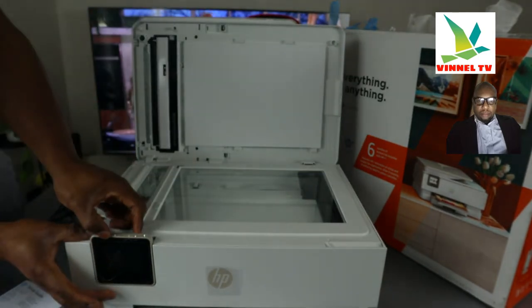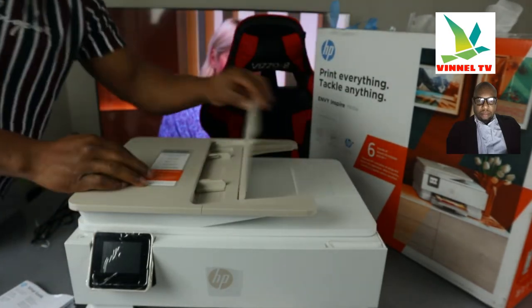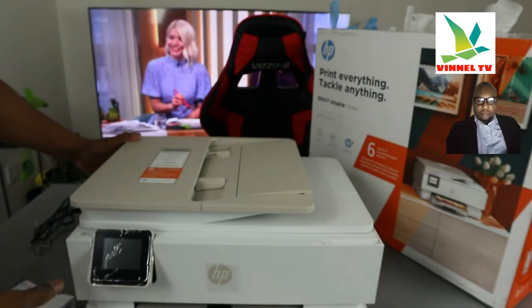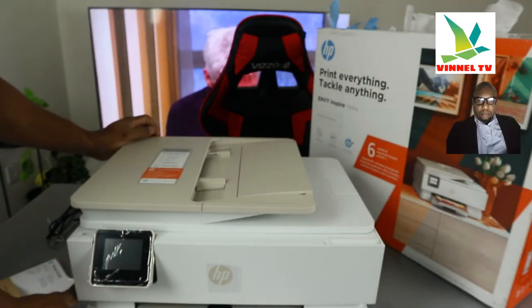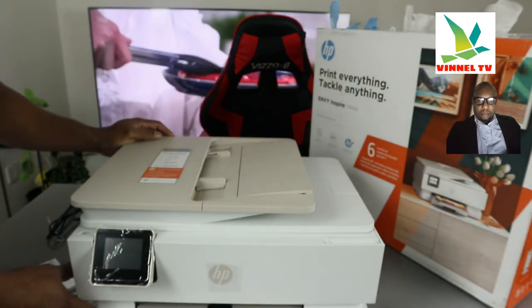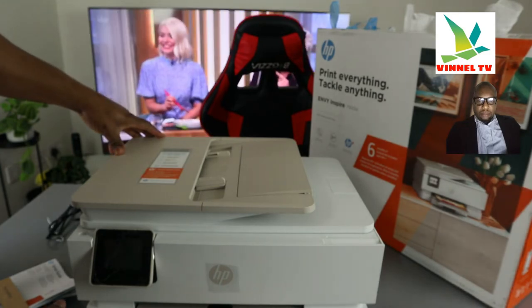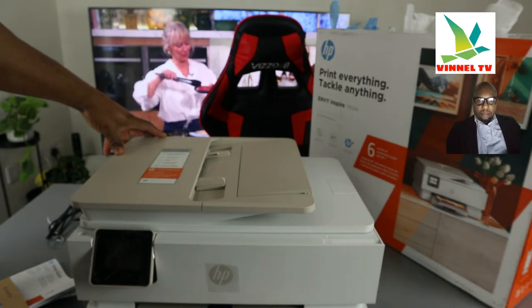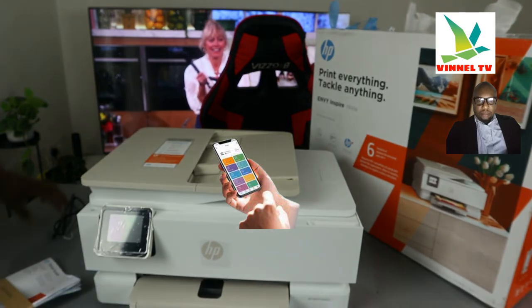This is the LCD screen — you can bring it out. Print everything, tackle anything. Best for high-quality photo and frequent multi-purpose color printing. It has a 5-page automatic document feeder, advanced photo features, and stays connected with self-healing WiFi. It's sustainable — designed with over 45% recycled plastic. Smart printing gear, this printer is very beautiful.